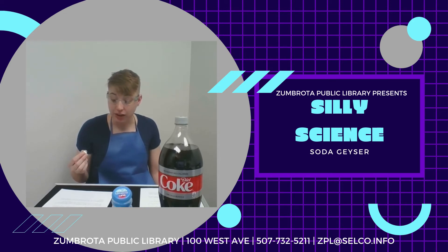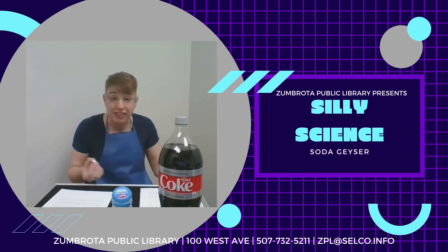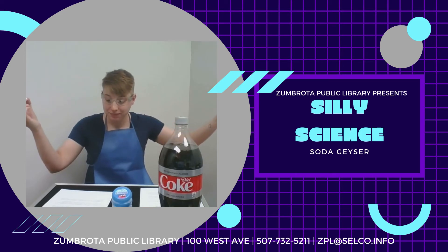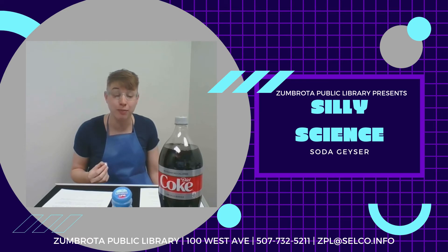Nucleation sites provide a place for the carbon dioxide bubbles to form and allow the bubbles to form much more quickly. So when you drop these Mentos into the Diet Coke, there are more surfaces for the bubbles to form on — that's what causes the geyser reaction. The 15 grams of carbon dioxide in that bottle might not seem like very much, but as it comes out it can expand to take up to four times the volume of the bottle.